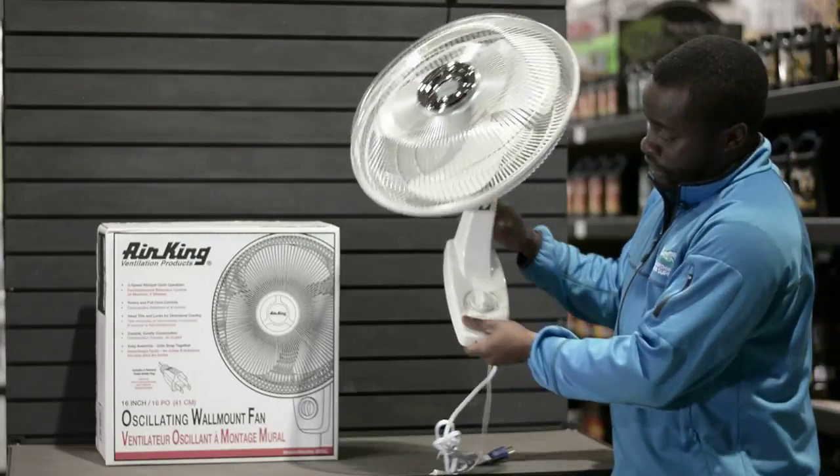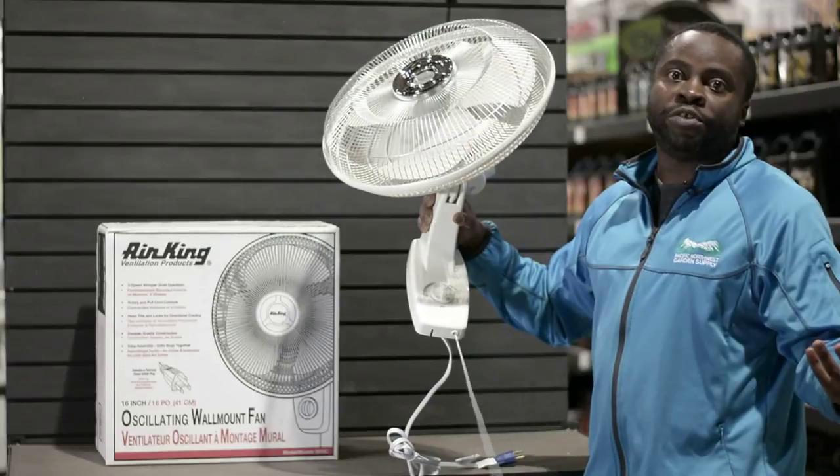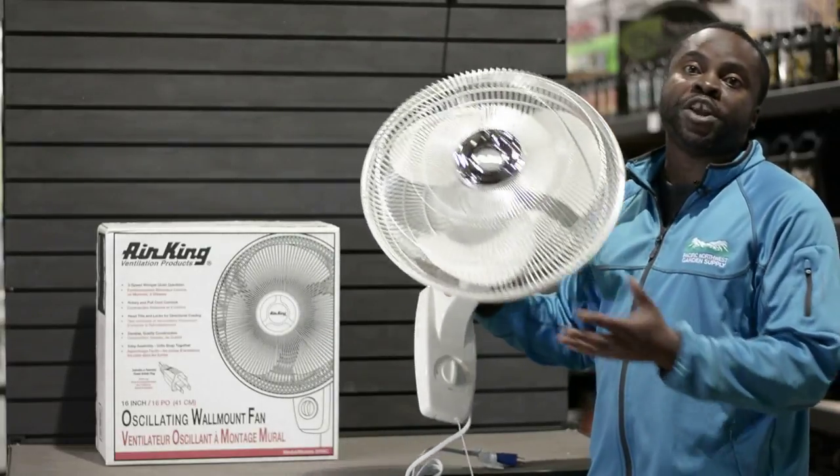It's got three speeds — high, medium, low. You can't really ask for more than that, and then it comes with a one-year warranty.